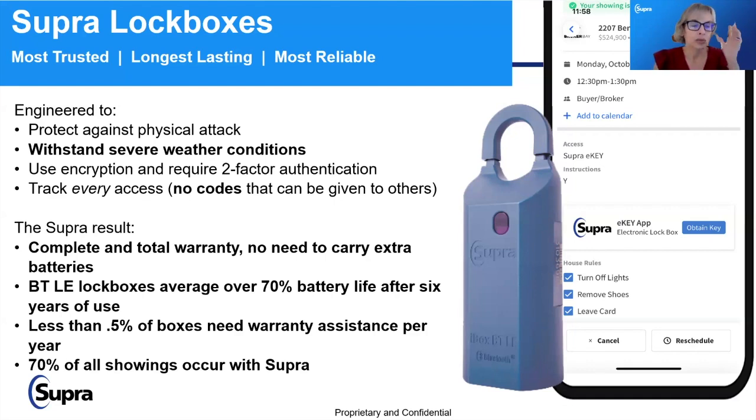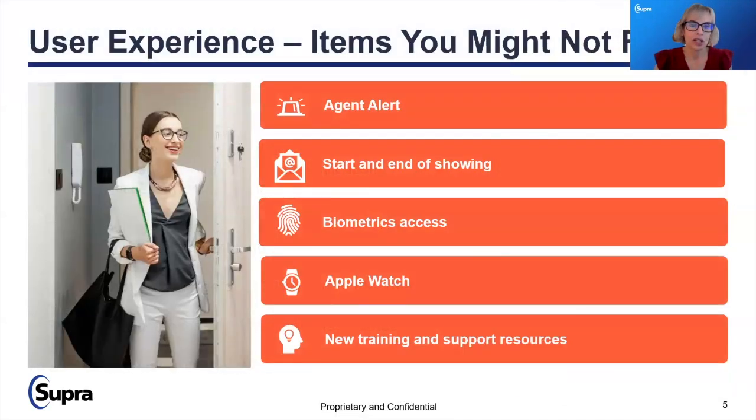We have a very strong regional presence within the California market. Some tips and tricks we're going to cover today: agent alerts, start and end of showings notifications and why sometimes you get them and sometimes you don't, why you should consider biometric access, how to use an Apple Watch 3 or greater to access a property, and some of the new things that are coming as well.